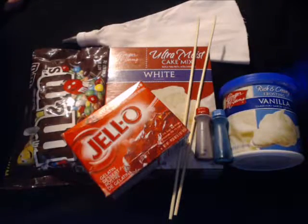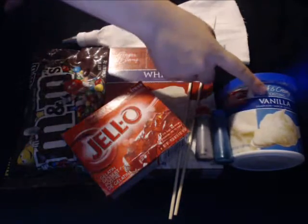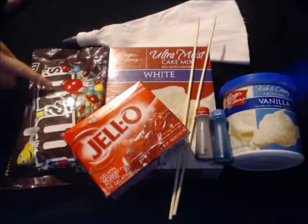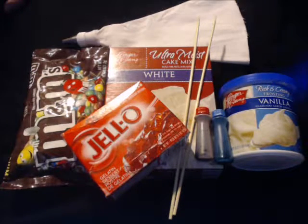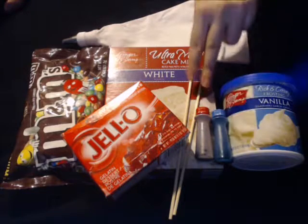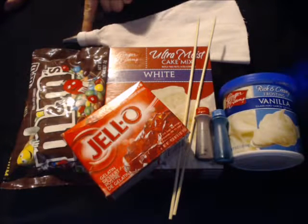What you're going to need is some white cake mix, some white icing, some red jello, and red and blue M&Ms. You're also going to need red and blue food coloring, wooden dowels or toothpicks, and an icing bag with the tip of your choice.